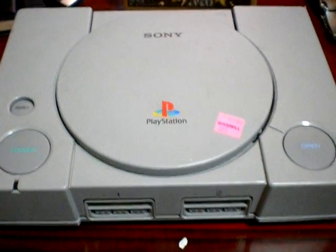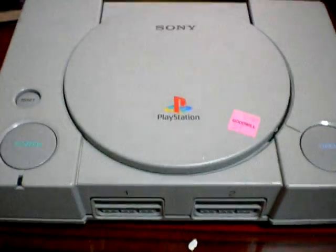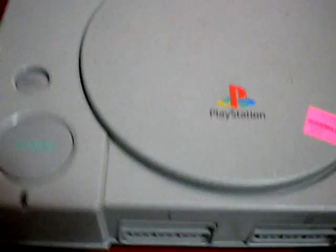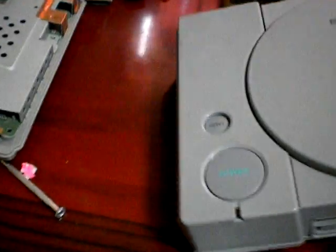Hello everyone, welcome back. Today I'm going to show you how to do an iSwitch for a newer PlayStation into the 1000 model. This one here would actually be the 5000 model, and to get into this and the other PlayStation, you're going to have to flip it over first of all.